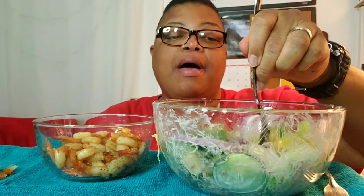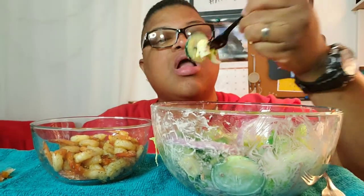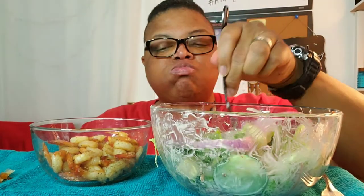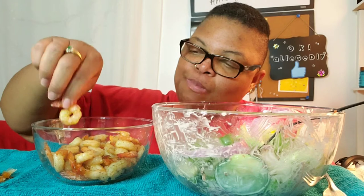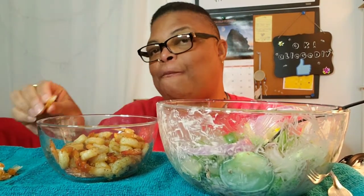I'm full. Y'all know how I feel when I get full — it's time to stop. It's hard to stop when it's so good, though. I'm going to get some reinforcement, a.k.a. my husband. Help me knock the rest of this out.